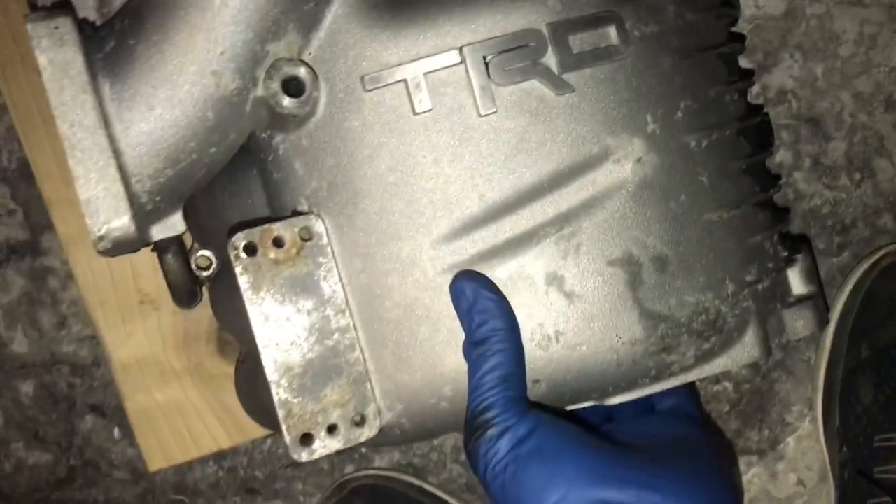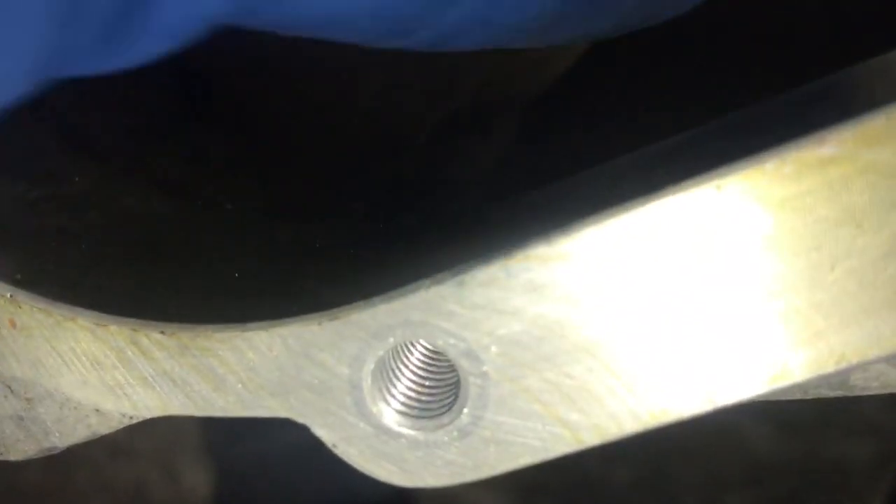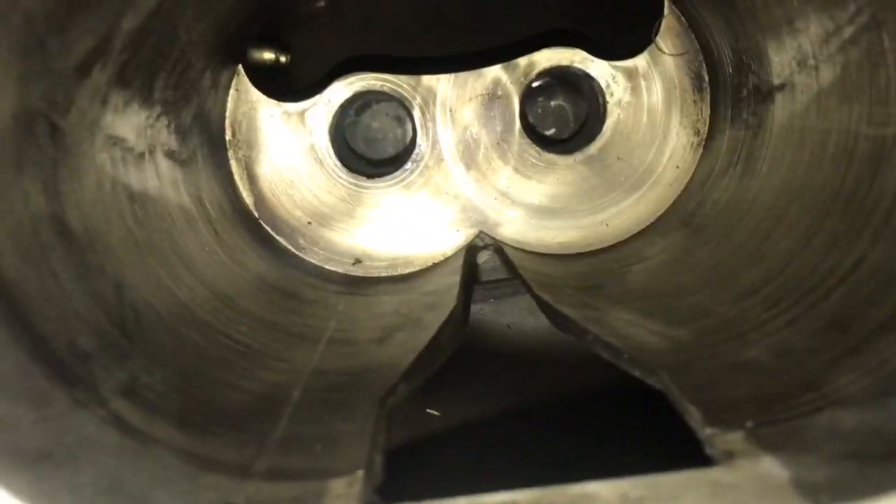I'll show you the inside — you've probably already seen it earlier. I was trying to press it out, just to give it a closer look. Let me know what you guys think. Thanks for watching.